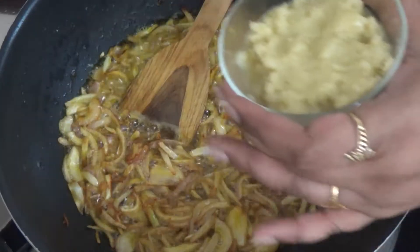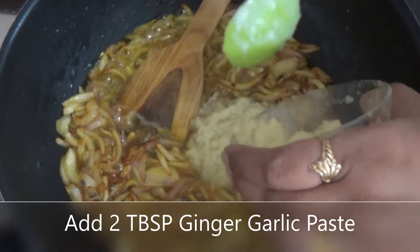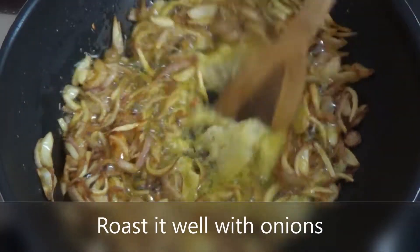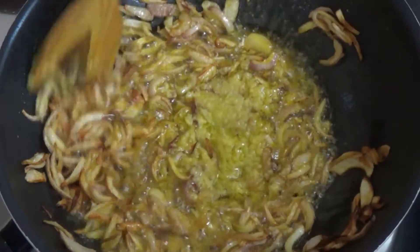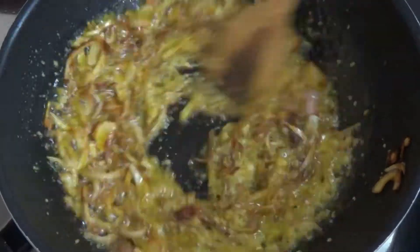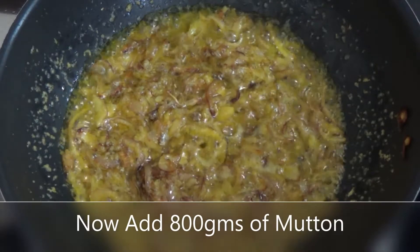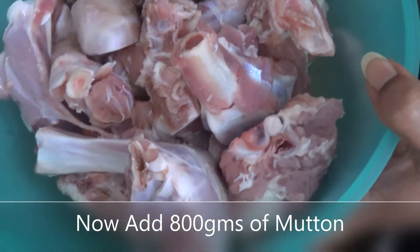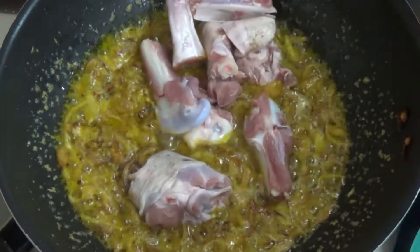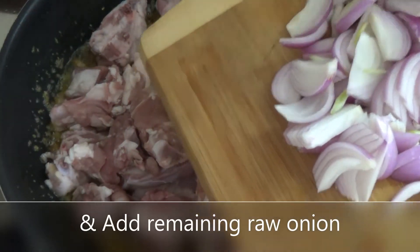Our garlic has become golden brown. Now at this stage I will add the ginger-garlic paste. I will mix it in well.